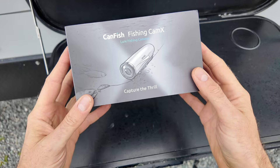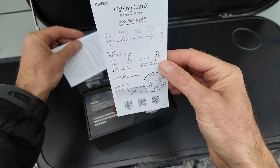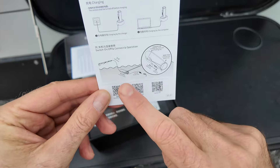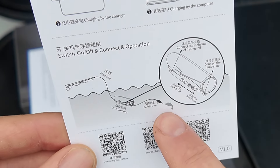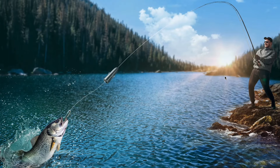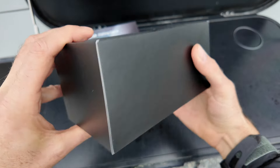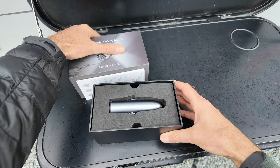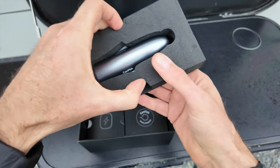It's a little bit raining but this won't deter us from showing you the contents of this box. It shows us how we connect the camera to our fishing line and then the lure to the camera so that we can film our catch. The packaging looks really nice and solid, very professional - that's always a good sign. And since this is a waterproof camera, no problem unpacking it here in the rain.